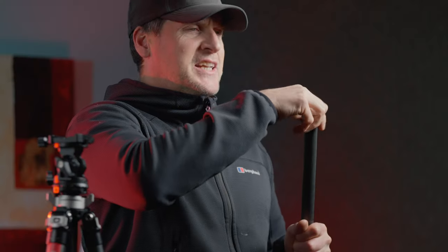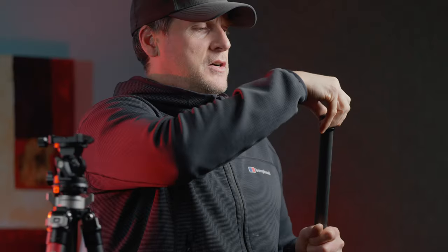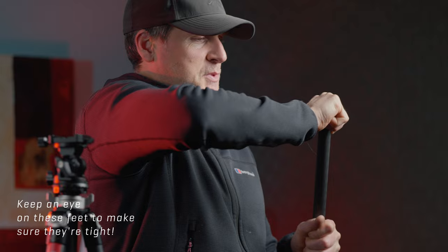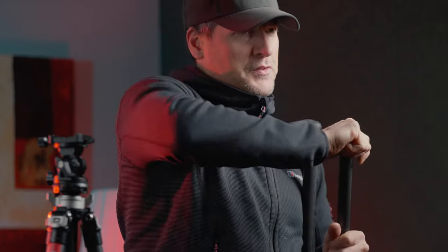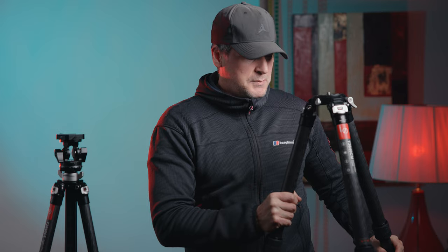One little thing I noticed when doing a job: these feet — one of them came off. It must have been loose coming out of the factory. I went looking for it, couldn't find it, and then some guy came up to me and said 'did you lose this?' I'd just say that if there was a way of locking them in with an Allen key or something, it might be good. Overall, for the price — I think this is about $600 just for the tripod — pretty cool.